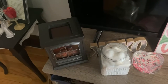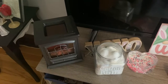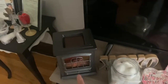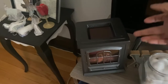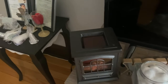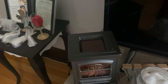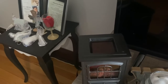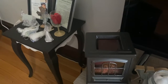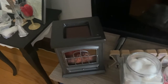Hi guys, welcome back to my channel. I just wanted to share a little hack with you. This is my wax warmer right here. After it's finished burning — this one is an electric one, but either electric or a regular one — you could do this. After it's finished, the easiest way to take the wax out that I found is this method.